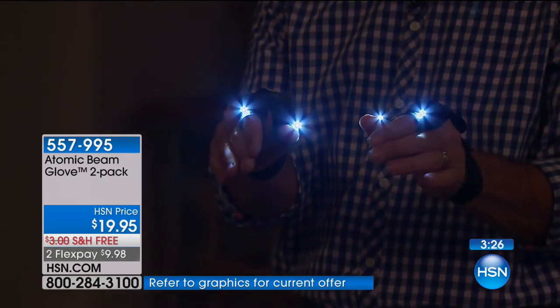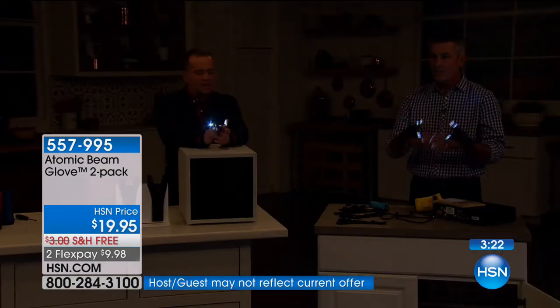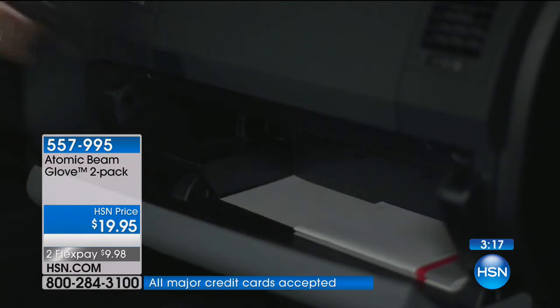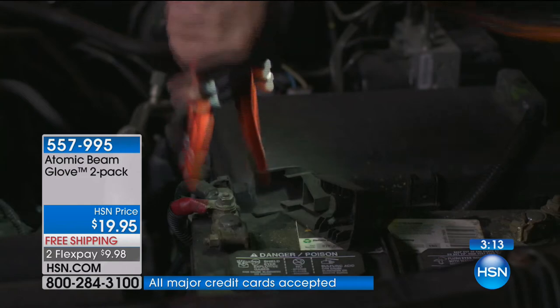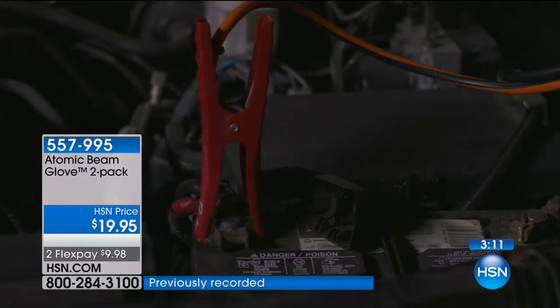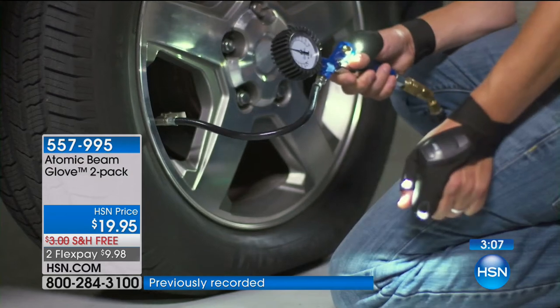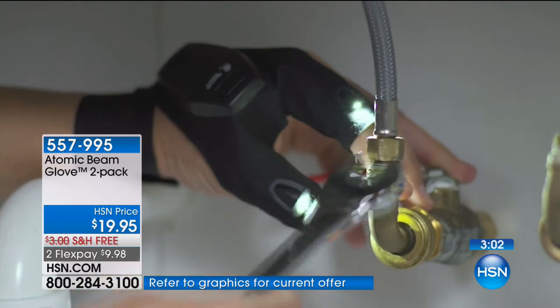Look how cool it is — you don't even know you're wearing them. It's super comfortable. You'll never notice you have it on until you have to do that job. I've done a lot of those jobs around the house — you go up and down a ladder trying to hold a flashlight in your pocket, then you go up the ladder trying to change a light fixture and the light's back down. Here, you can hold everything you want, but you always have that light — even underneath the sink trying to attach connections for the water tap.